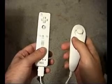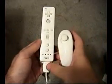To use the Nintendo Wii controller with your PC, you first need to activate it. Here's how to do it. If you have a nunchuck attachment, make sure it is properly attached now.